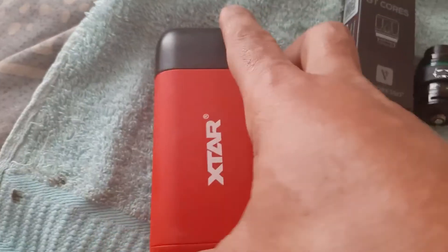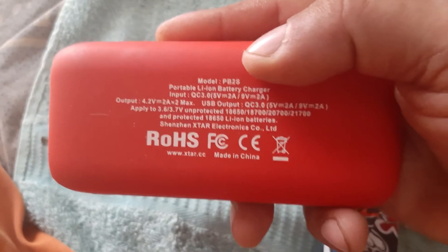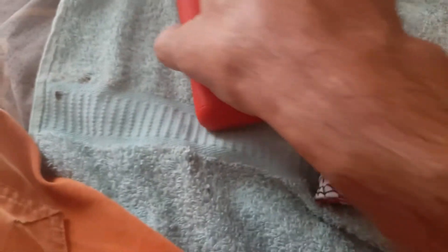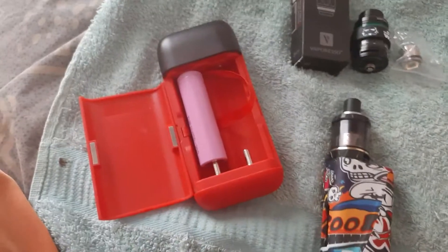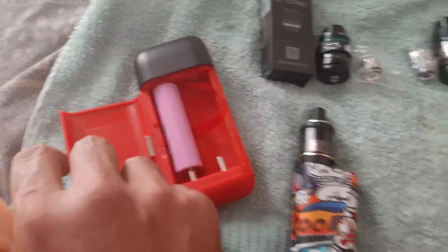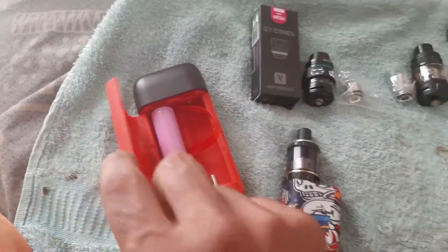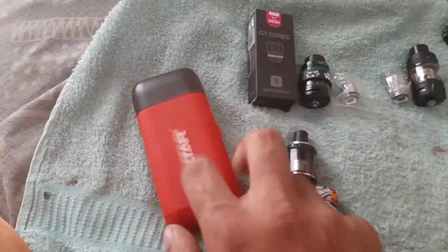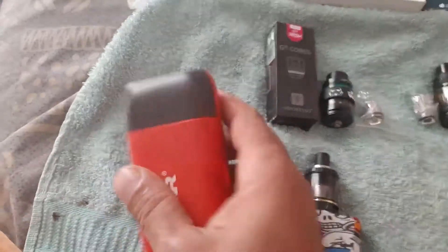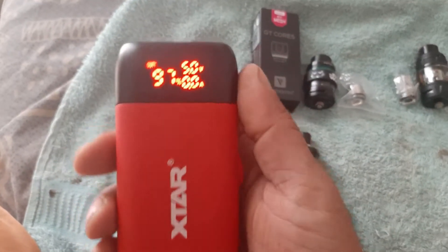The charger I use is the XTAR PB2S. I've been researching a portable charger for dual 18650, and this one does the job for me. You can also charge your other devices, small devices, or your cell phones, so it's pretty handy. It has a screen to indicate your battery life and charging status at all times.